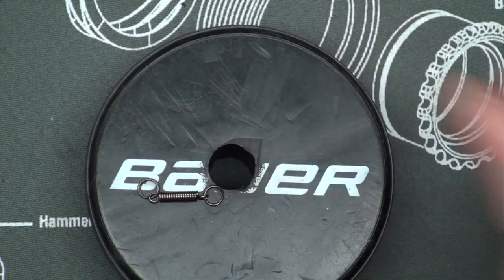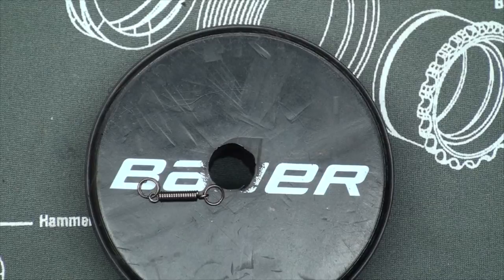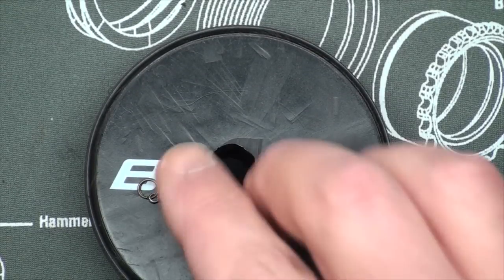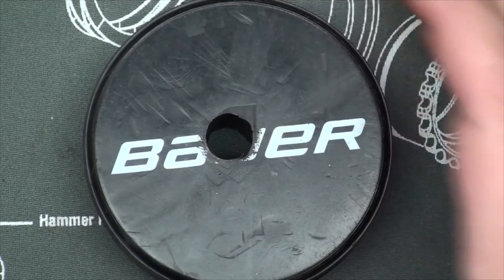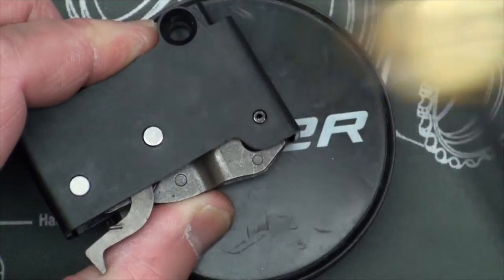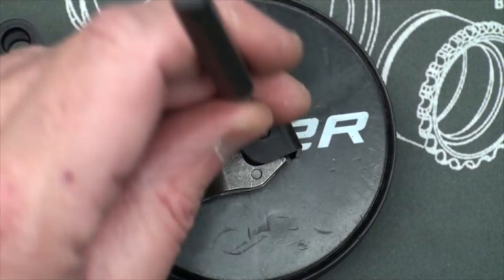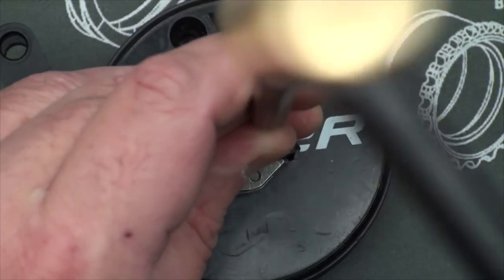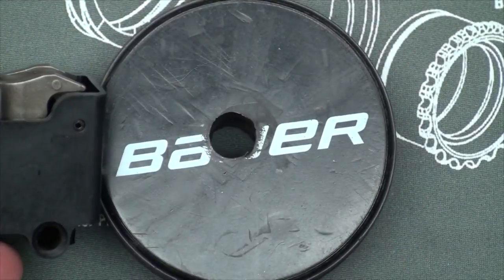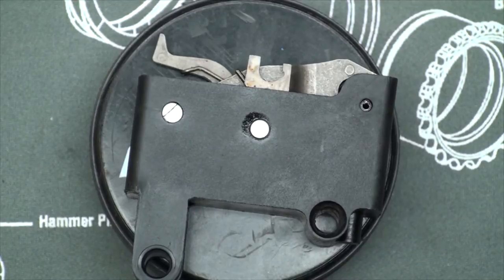And there's the spring — just falls right out. That's it, we're done. We just need to punch the roll pin back in flush and put the trigger mechanism and the recoiling system back in place. You want to make sure this is flush so it doesn't grab the edges of the rifle when you reinsert it. Okay, let's reassemble it and check our trigger pull.